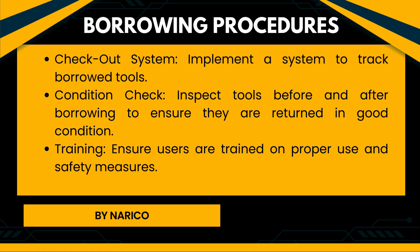Borrowing procedures of hand tools. Checkout system: Implement a system to track borrowed tools. Condition check: Inspect tools before and after borrowing to ensure they are returned in good condition. Training: Ensure users are trained on proper use and safety measures.